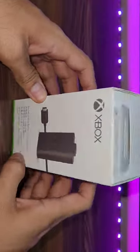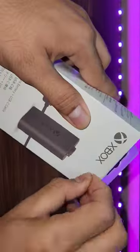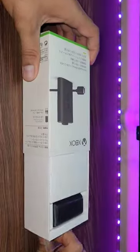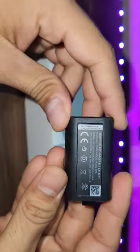I was really frustrated with the AAA batteries on Xbox controller. I have to replace them after every two to three days, and sometimes even in the middle of gameplay. So finally I decided to buy Xbox Play and Charge Kit.